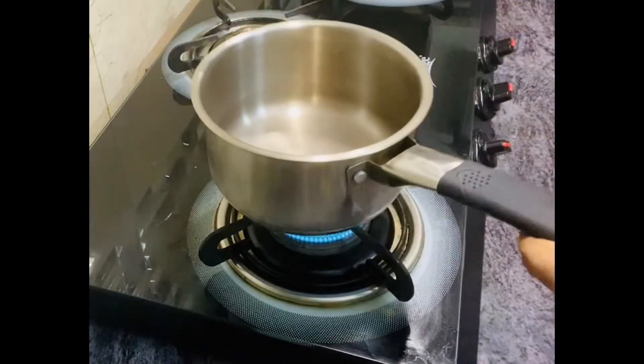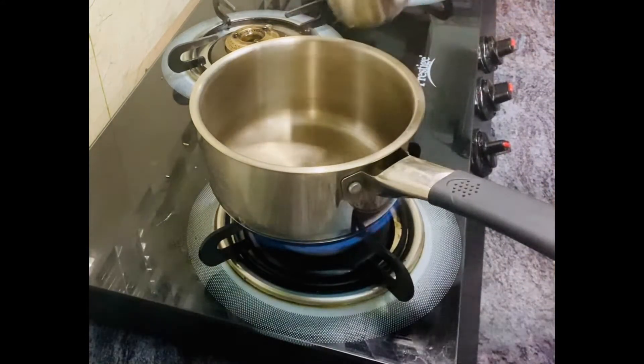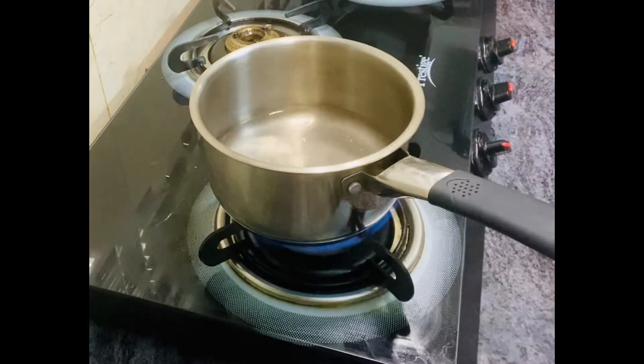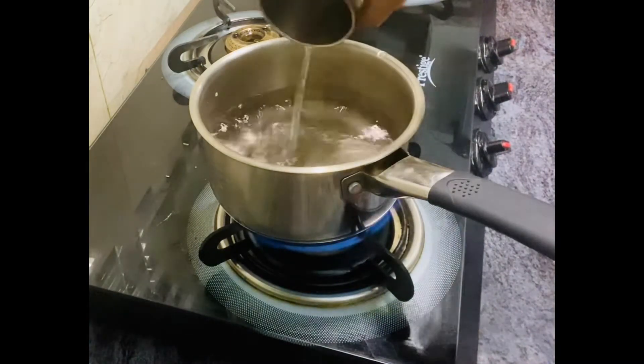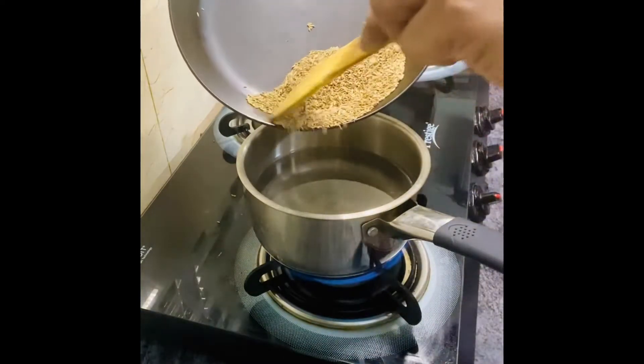Now we are going to add water. Add 2 full glasses of water using measuring cups to get a nice amount for the Jeera concentrate.